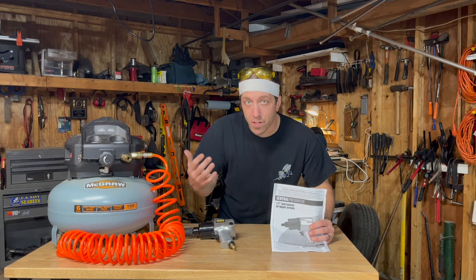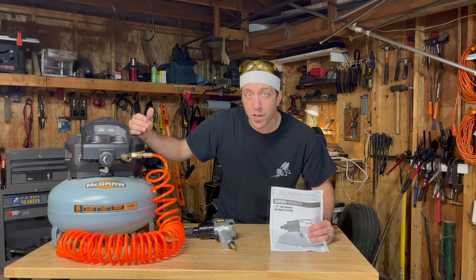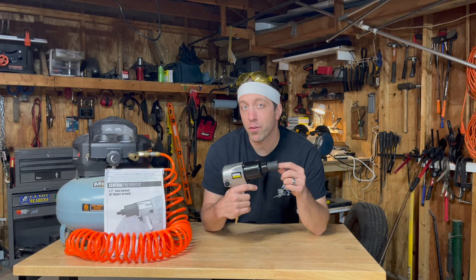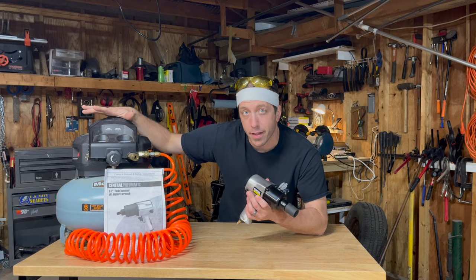Every air tool you buy is going to have something called SCFM requirements, which stands for square cubic feet per minute. It's basically a measurement of airflow that your air compressor can produce. But you use air impact wrenches in short bursts, so what you really want to look at is the minimum air requirements going into your tool to see if your compressor can handle it.